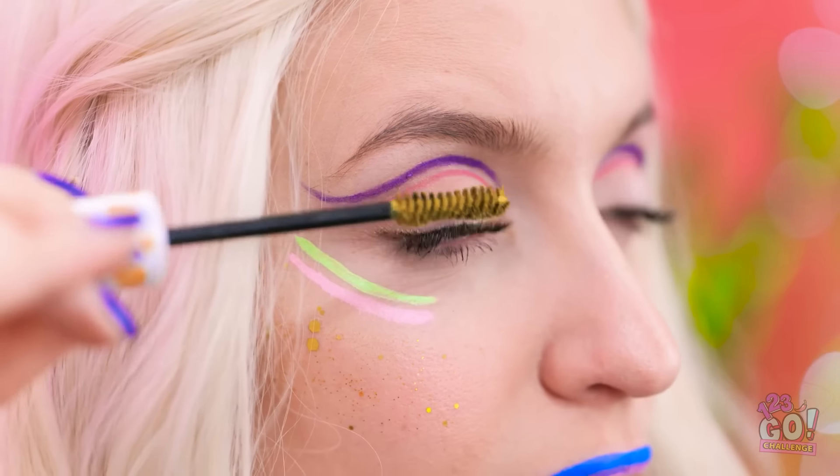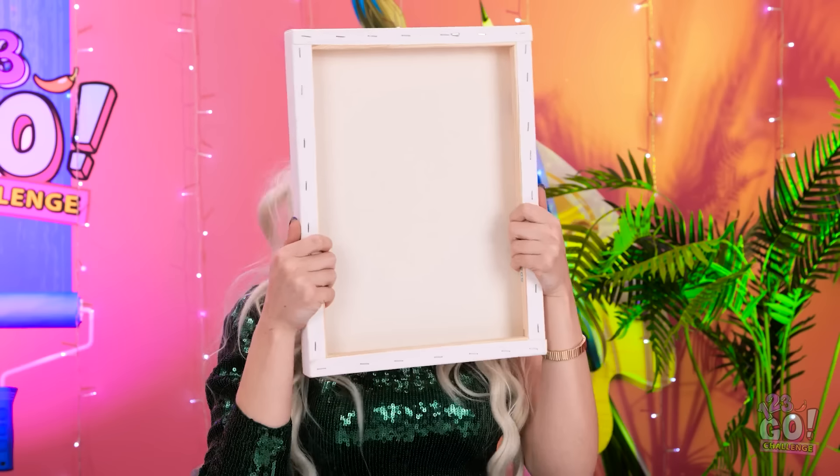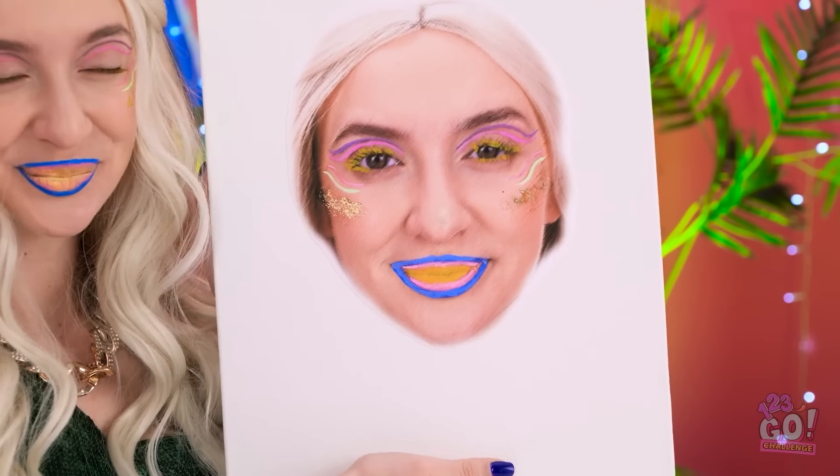I can't forget about the mascara. I must have gorgeous lashes. This will give it a little sparkle. I love it! I know. I look amazing. But I'm not finished. I've got this canvas. I'll press my face into it. Ta-da! Now that is a work of art! It should be in a gallery!